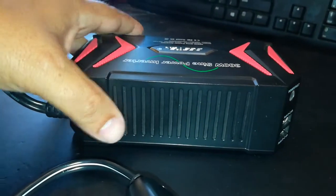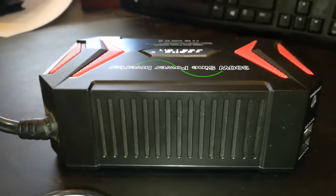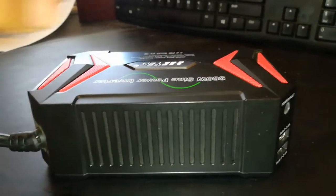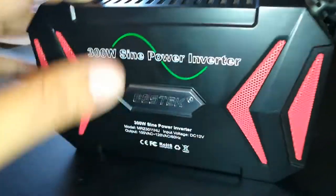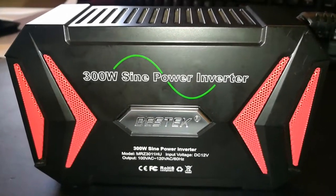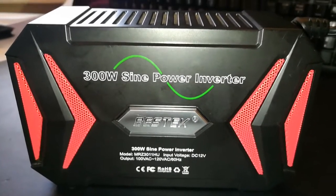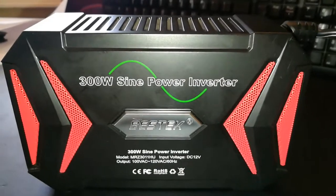I also have two AGM 125 amp power batteries that I have. I've never used them, but if I ever do need them, I have that availability with my Prius idea, which I actually got from another guy doing the same thing in Hawaii, running his whole house off it. He had a different version of the Prius, but it worked really good.